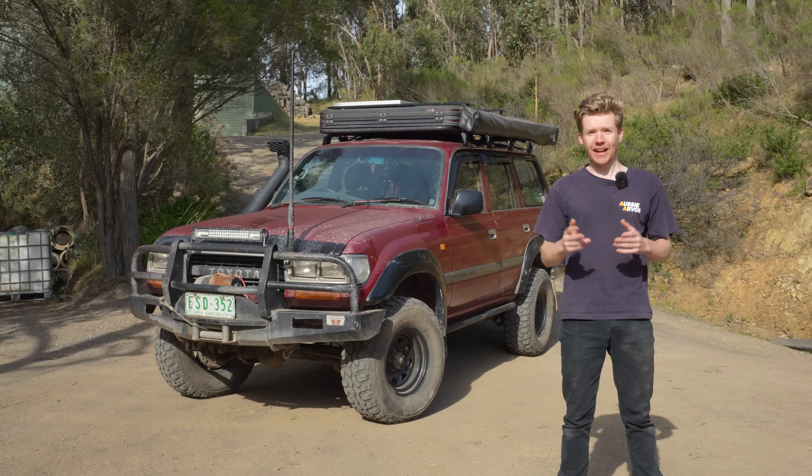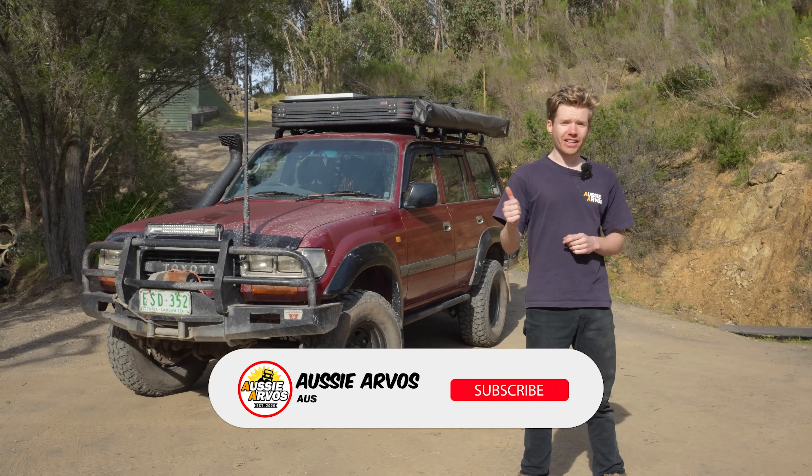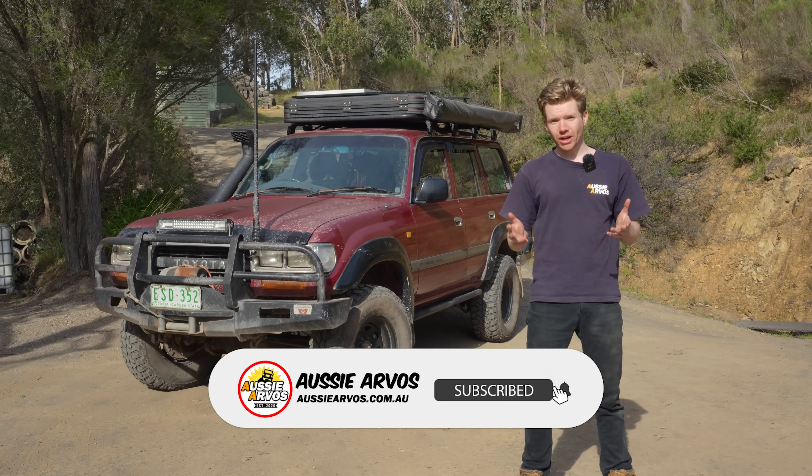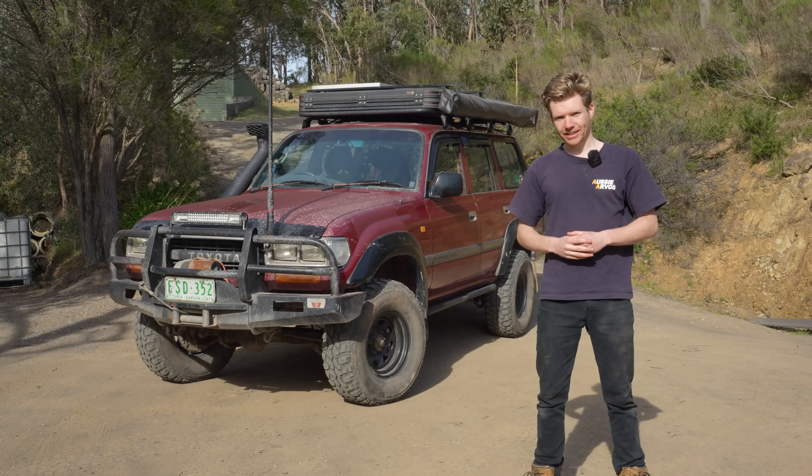I really hope this video helped you out or gave you the confidence to install a locker yourself. If you enjoyed this video, give it a like, get subscribed, and let me know in the comments - are you interested in getting a locker? Have you already got one in your four-wheel drive? Let me know and we'll see you in the next one.